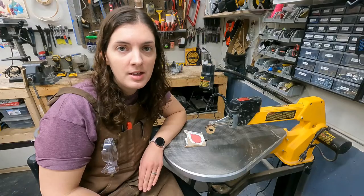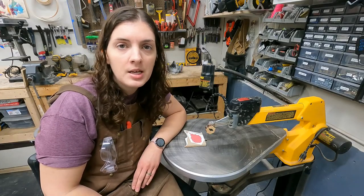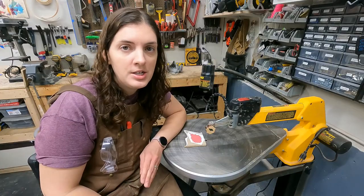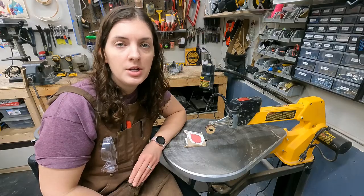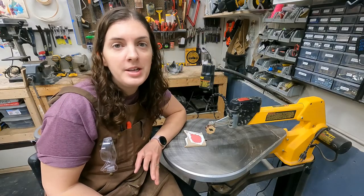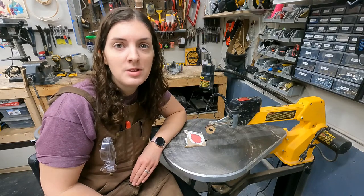Blade tension and speed are things you determine and learn as you go. You'll know if tension is too high because blades will break. You'll know if tension is too low because the blade will drift. You'll also find out if you're overheating your blade from cutting too fast, or if you're driving your piece from cutting too slow. Now that you have a good idea of how these components work, it's time to get started with cutting.